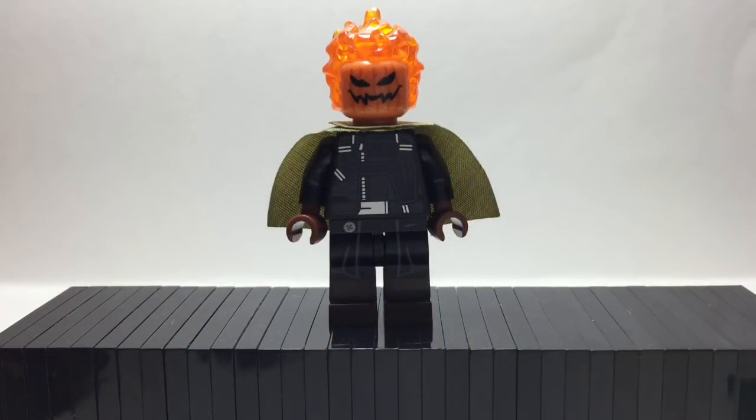First of all, we have Jack-o'-lantern. He has Green Goblin's bomb pumpkin piece. He has Pippin's cape from the Lord of the Rings series, Bucky's torso from Civil War, and the Series 17 Highwayman's legs.